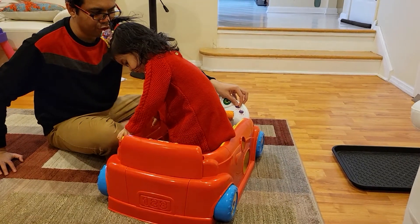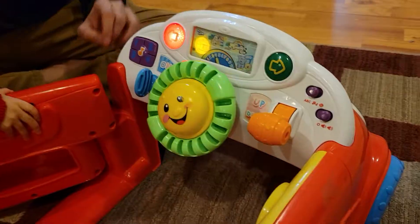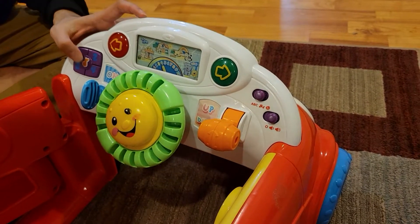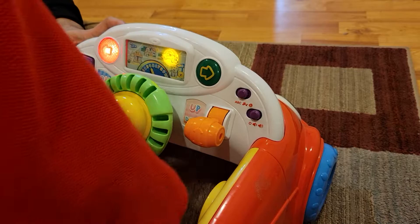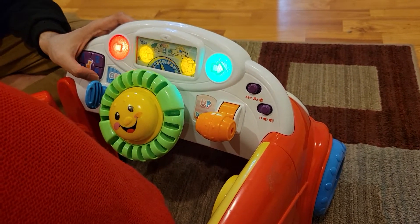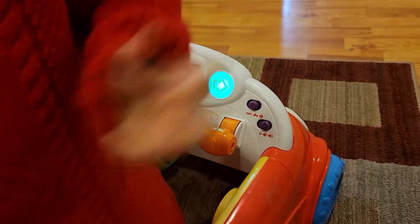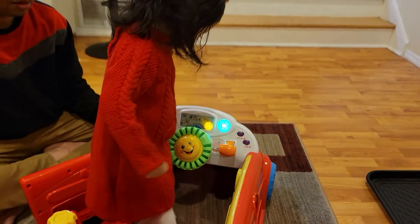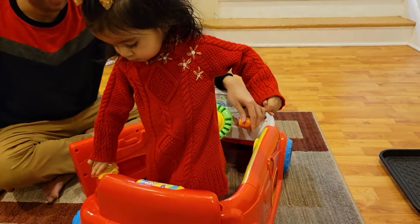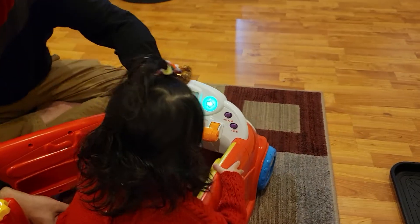There is also a shape sorter on this side that your kids can play with. There are a lot of different things, and next we are going to move to the music mode. Music time — it's just songs playing.